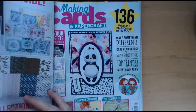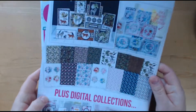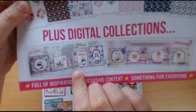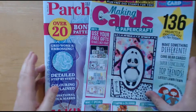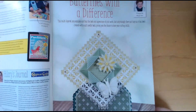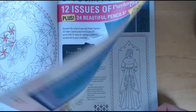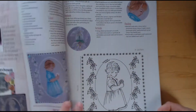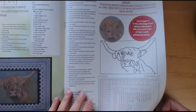They're all really nice, and like I said I haven't purchased it for a while, so I thought I would give it a go again. You also get some digital collections as well. You've got this cute panda, and this is spring bunnies. You also get a free parchment magazine. I don't do much parchment, but I'll probably have a flick through of it and see if there's anything I want to have a go at, and if not I'll probably pass it on to someone or maybe pop it into charity.